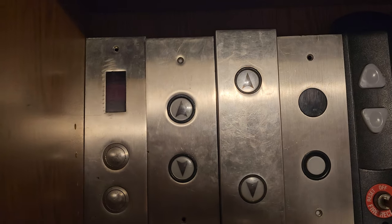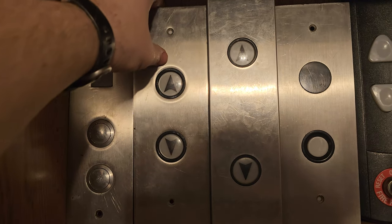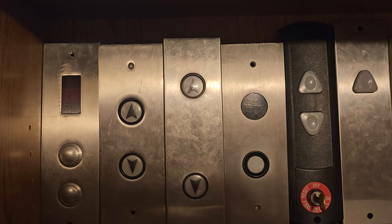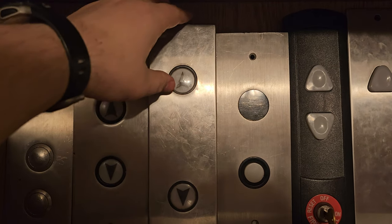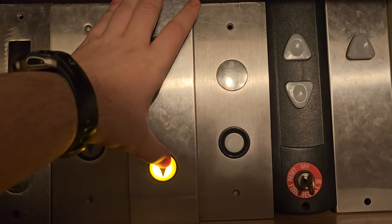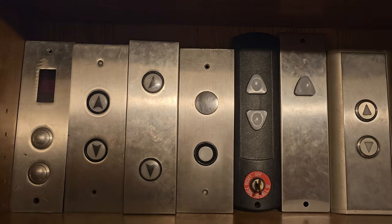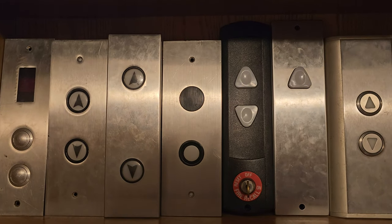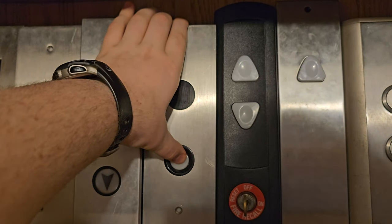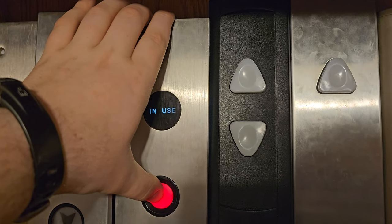Next to that we have another Atom's call station — this one lights up. Next to that we have a Westinghouse Type A call station from the 1970s. This thing's pretty cool and it's actually a pretty recent addition to my collection. Next to that we have a GAL Jet Plus call station. I believe this came out of a building in New York City. This thing lights up but the contacts in it are really finicky. I've also got the in-use light lighting up.